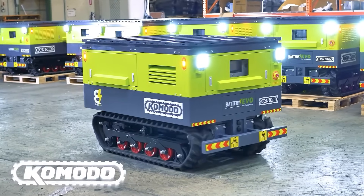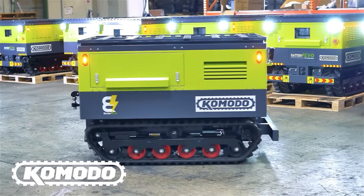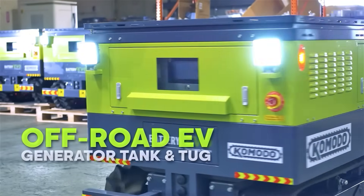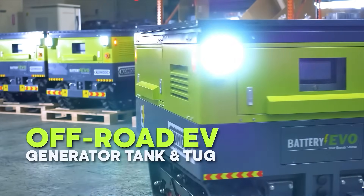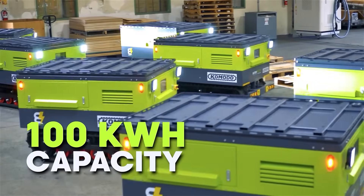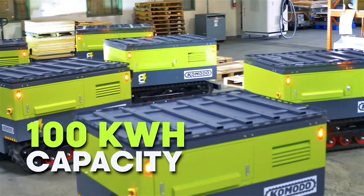The Komodo electric generator tank is the most advanced mobile power station on the market, combining the storage capacity of leading battery backup systems, such as the Tesla Powerwall or Battery Evo Rhino, with 160 horsepower all-terrain mobility. Komodo is designed for extreme versatility.